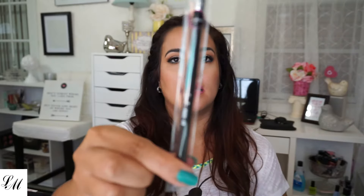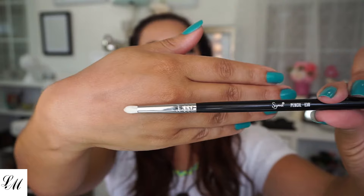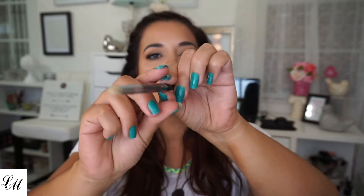Next I have the pencil E30. Comes in the same little baggie. E30. It's so soft. I have a few other pencil brushes — I have a Morphe one. That one when I first received it was a little prickly, but I've washed it so it's better now. But this one is so soft. I love it.